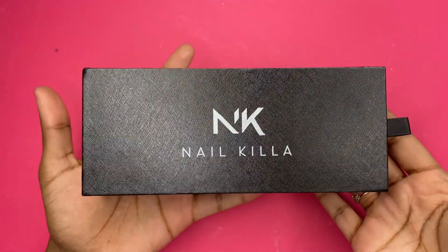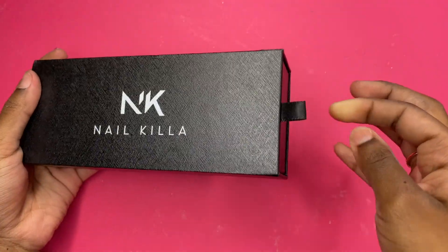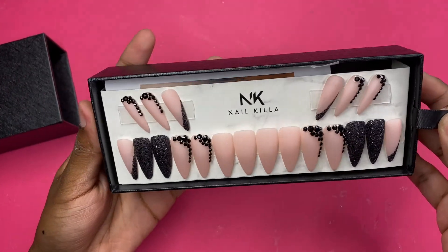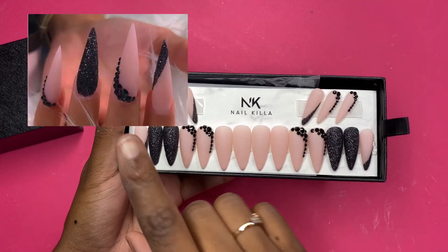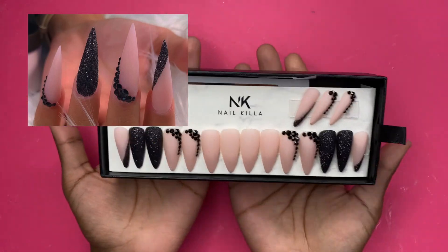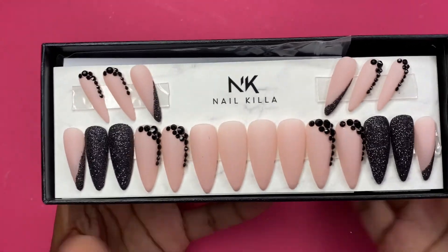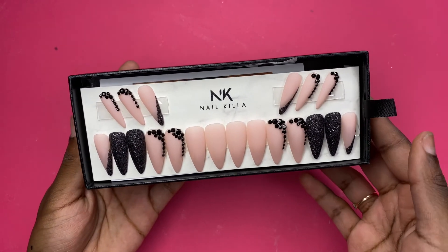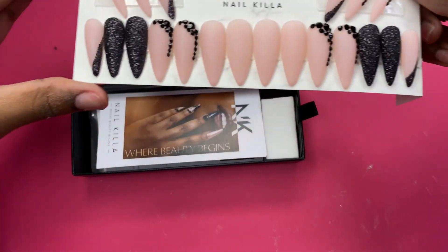First and foremost, packaging — A1 already. This little tab is to pull it out — oh, that's so pretty, these are really nice. Let me refresh y'all's memory and put the picture up on the screen again so you can see what I told them I wanted. Y'all tell me if they nailed it, because I think they did. These are really nice. I just can't wait — let's put them on. Presentation is everything, and when I tell you this presentation is A1, it is A1. Those are the nails, and when you lift the nails up — oh yeah.